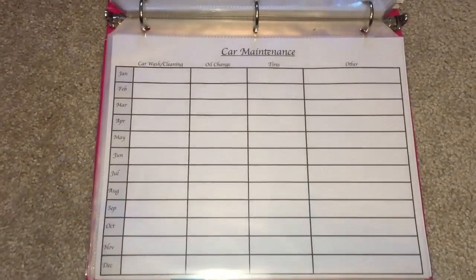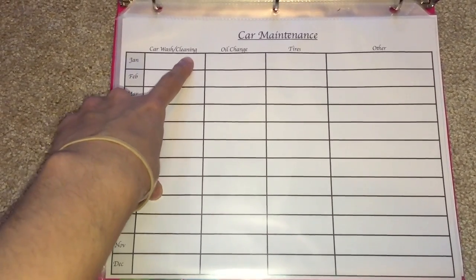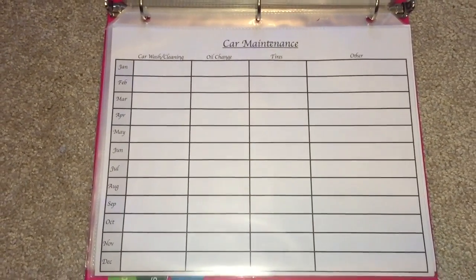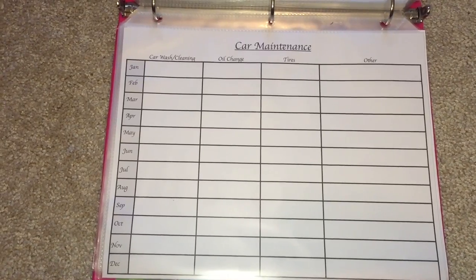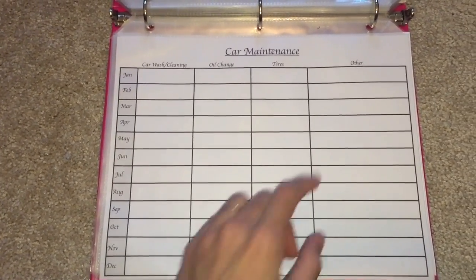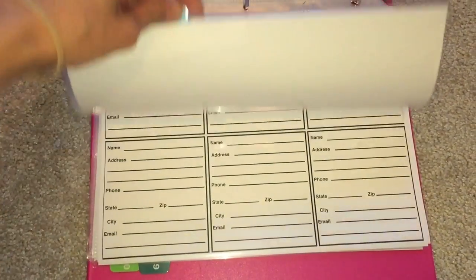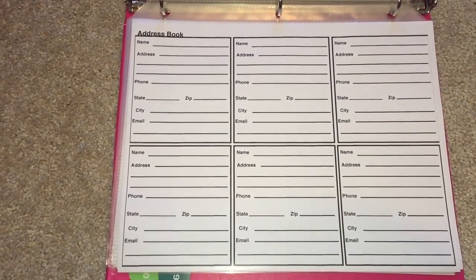The next section is car maintenance. I keep track of our cars — when we got a car wash, when I cleaned the interior, oil changes, and tires. We travel a lot and sometimes get snow tires, so I want to make sure we're keeping up with our vehicles. Other car-related projects are logged here as well.